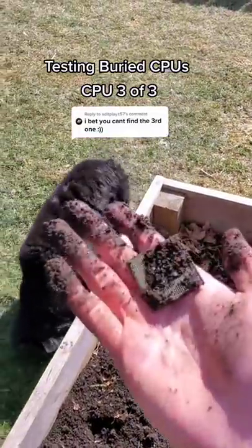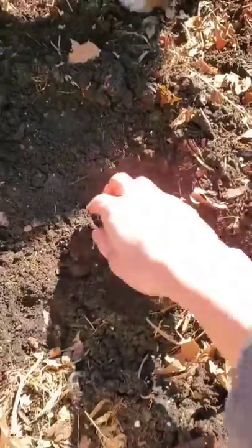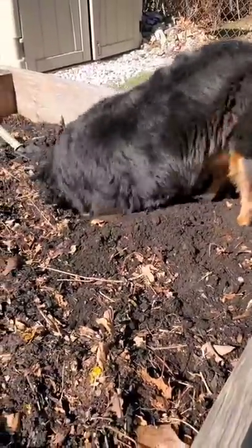Three months ago, I buried the CPU underground, and today we're going to see if it still works. Since it's been so long, I've honestly forgot where I hid it, and so I had to enlist the help of my puppy Deuce to help with the digging.